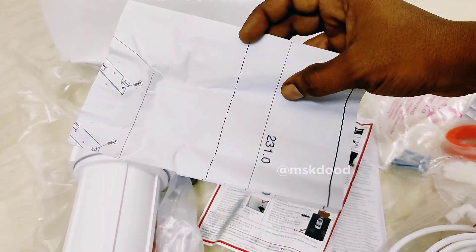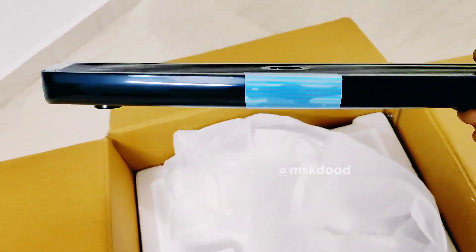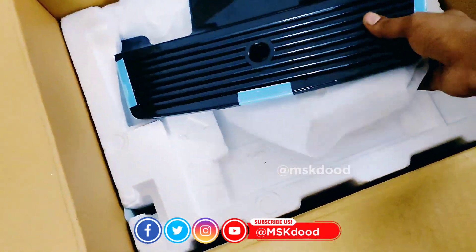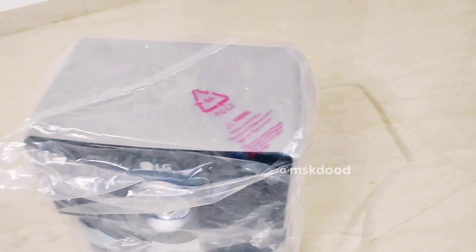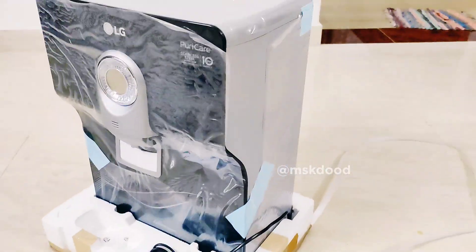The wall is installed. The tray is black. Here is the purifier bottom. The front is a black color and the back side is gray color.